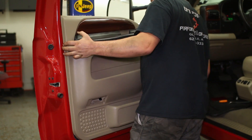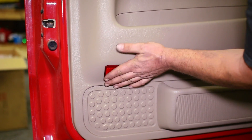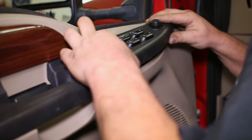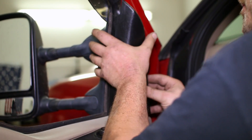Set the door panel back onto the door, replace the screws, plug in the switch panel, and clip in the mirror cover to finish the front speakers.